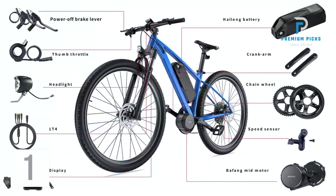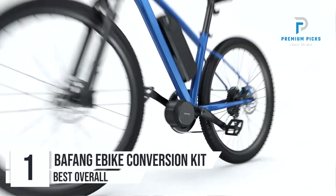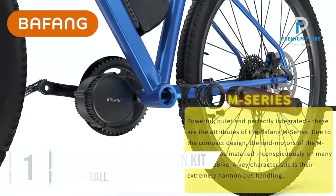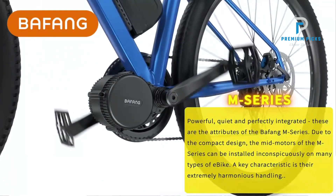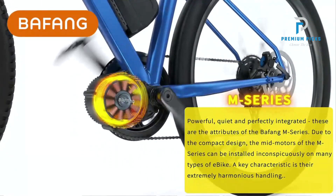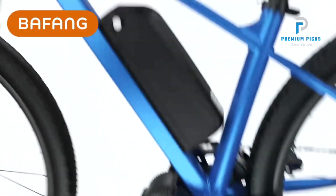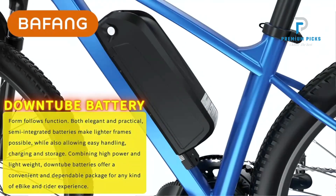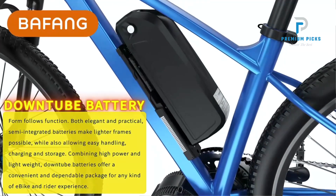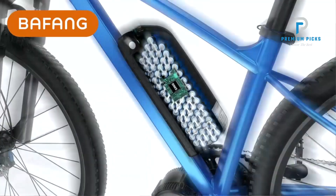Number 1: Bafang Epic Conversion Kit. The Bafang Epic Conversion Kit is a standout option for anyone looking to upgrade their traditional bike into a high-performance electric bike. Powerful, quiet, and perfectly integrated, the Bafang M-Series motors are known for their compact design, making them suitable for a variety of bike types. These mid-motors are not only powerful and quiet, but also blend seamlessly into the bike structure. A key characteristic of the M-Series is its harmonious handling, offering a smooth and enjoyable riding experience.